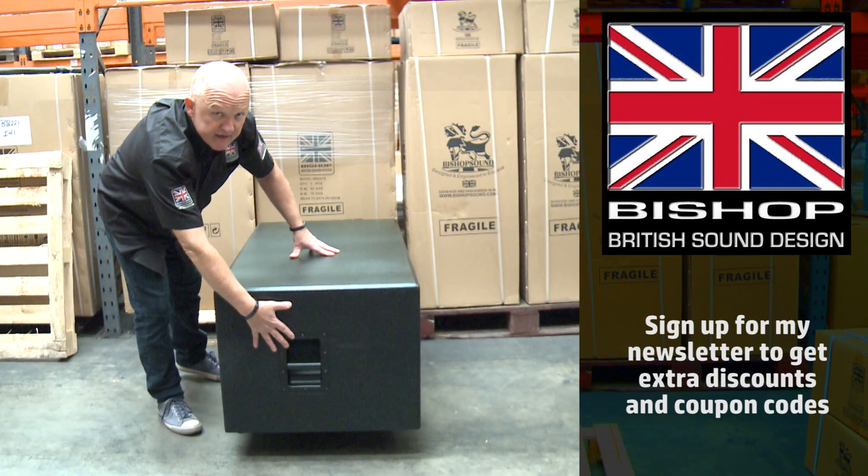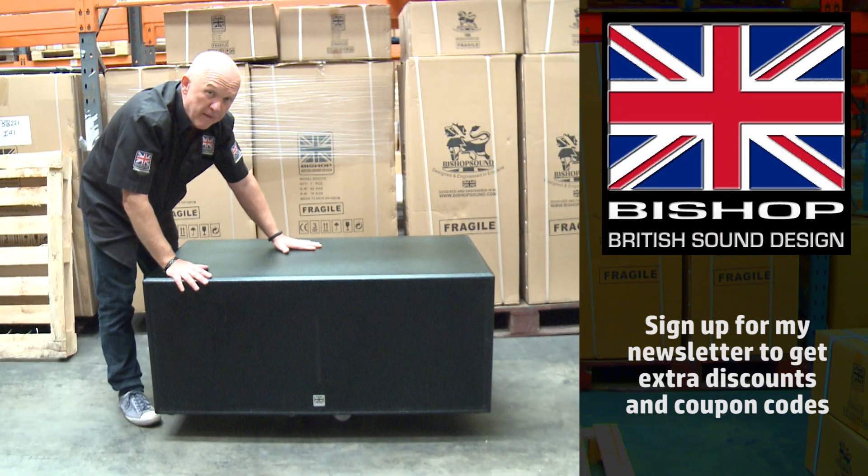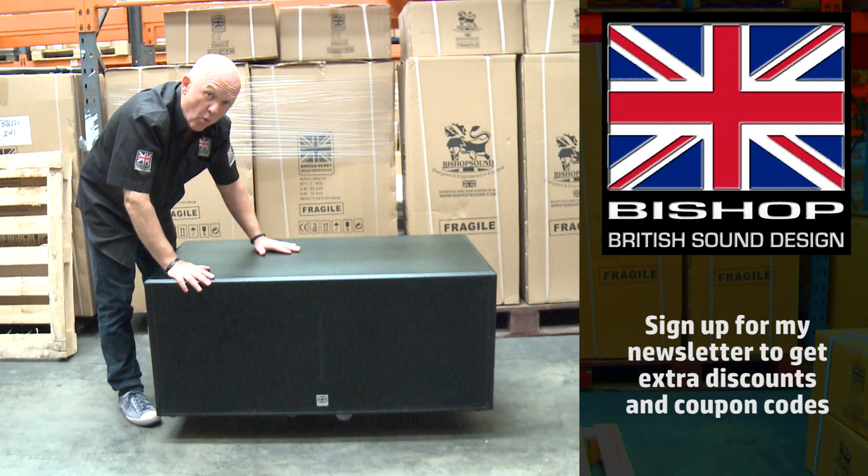On the side there are two really durable grab handles. You'll notice on our website that we have these in packages, so you can buy a pair of them or you can buy a single one.